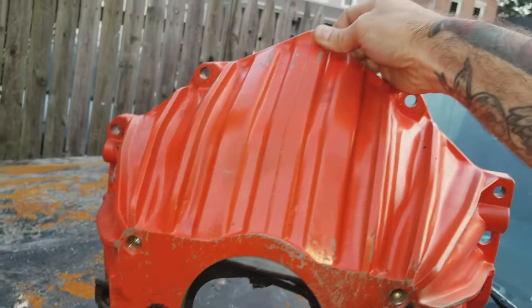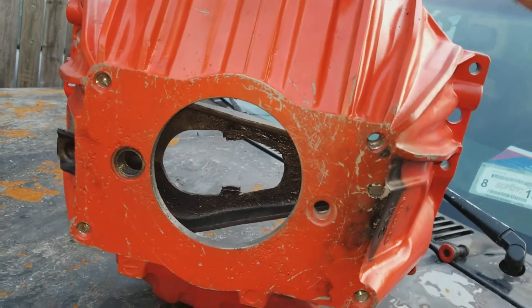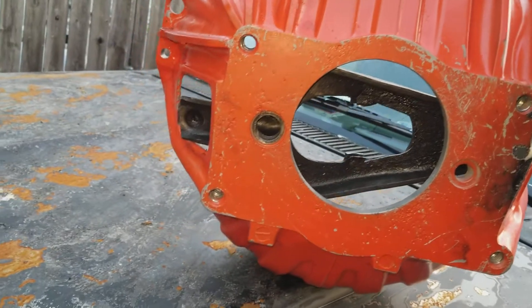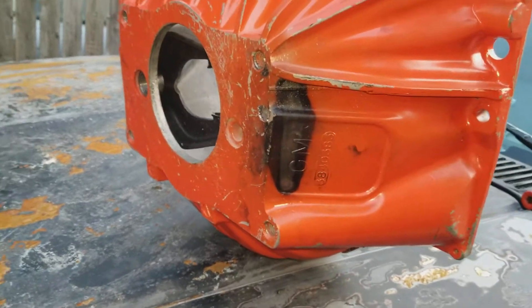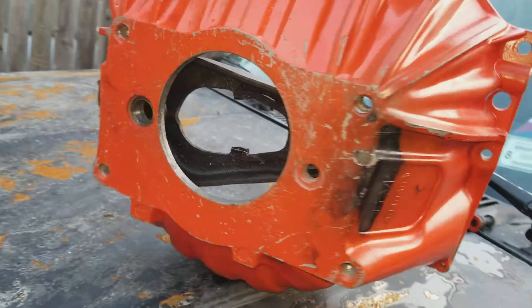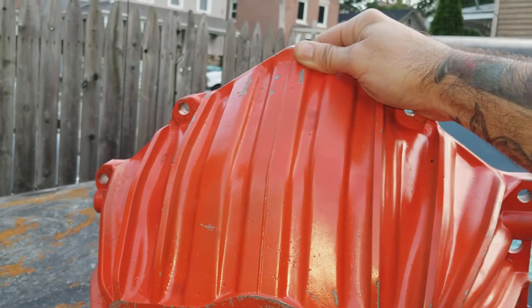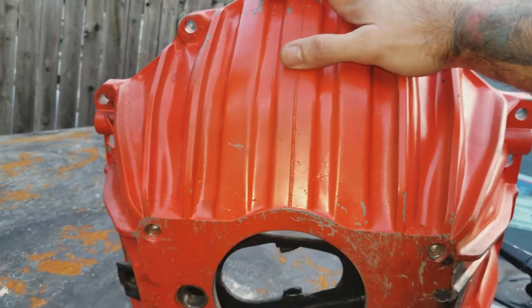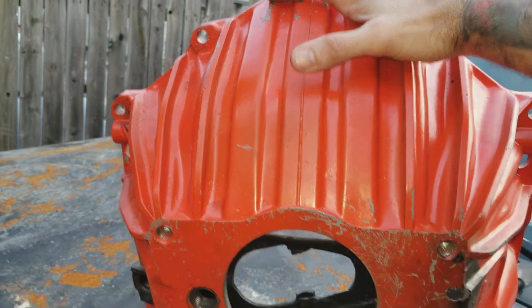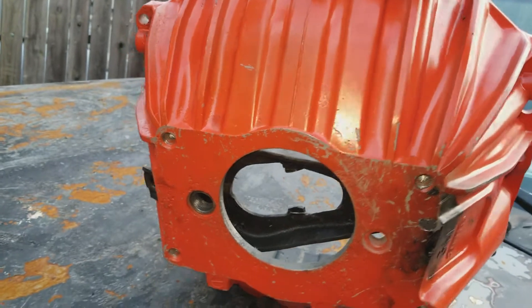As you can see, the bolt pattern is a V8 bolt pattern. I would assume this is from maybe the 80s — maybe an El Camino or something like that. It's definitely not a Camaro, it's definitely not a Firebird. The one we had didn't work because the way this bell housing sits, the transmission is actually going to be twisted towards the passenger seat. On the Firebird and the Camaro it was twisted towards the driver's seat — I don't know why they do that, it is what it is.